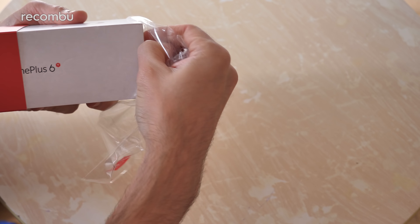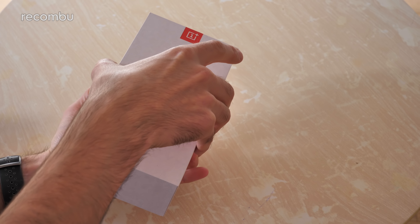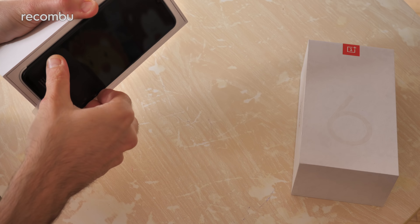Let's just get rid of all this. There we have the box — there's a nice sort of pastel finish to it, slightly different from the OnePlus 6 box and the ones before it as well. Let's just get it open. And there is the OnePlus 6T.